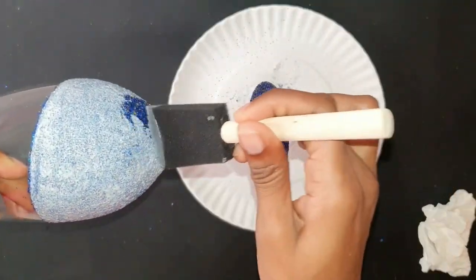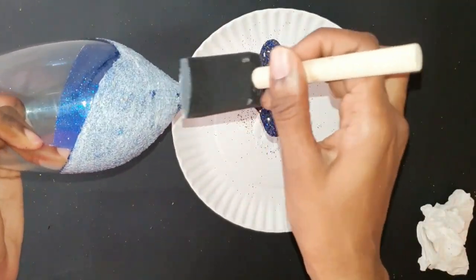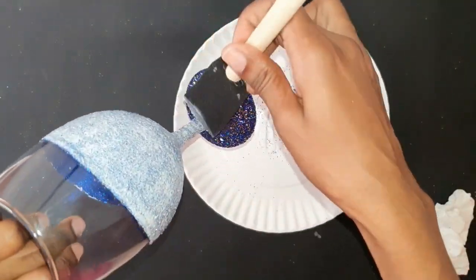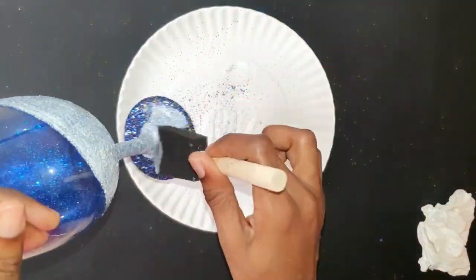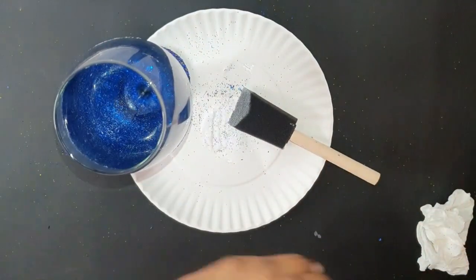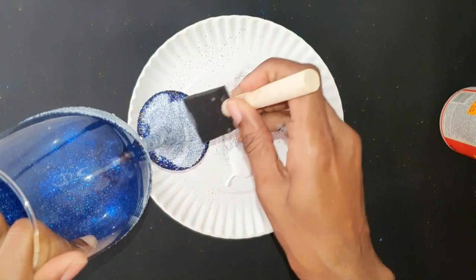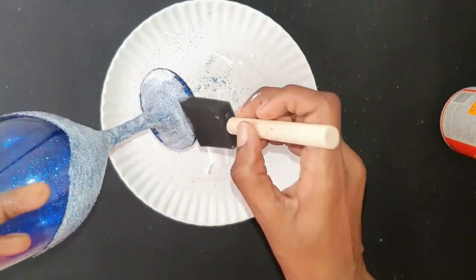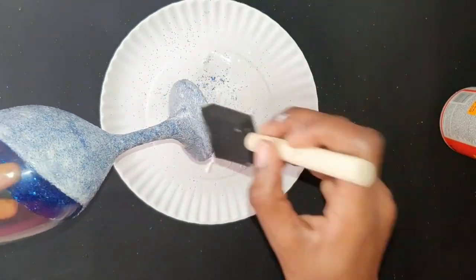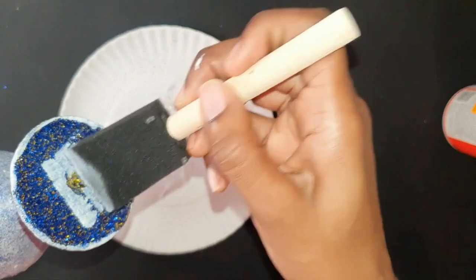If there's a project you'd like to see me do, please leave a comment below and I'll definitely give it a try. We're almost finished with this first layer of sealer — I'm just going in with a little more Mod Podge to make sure I'm covering all the areas properly.